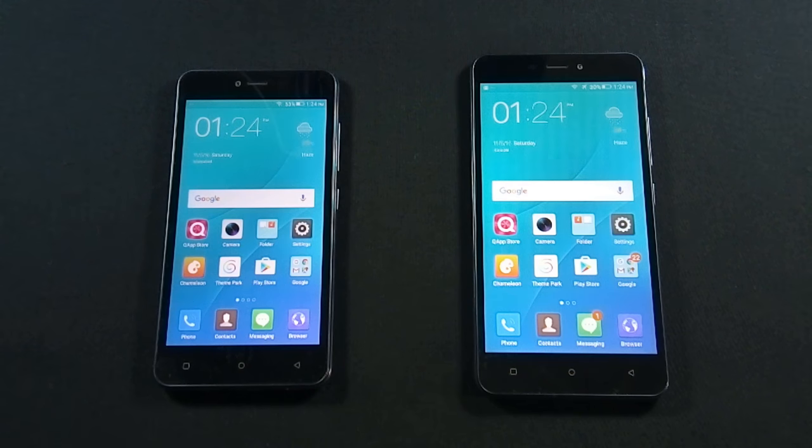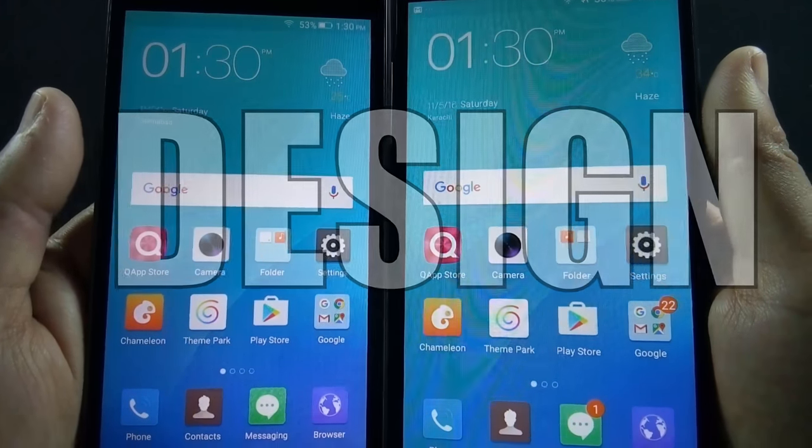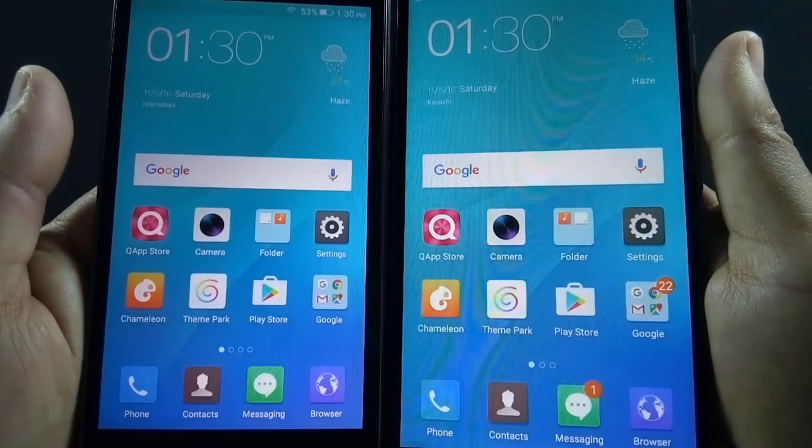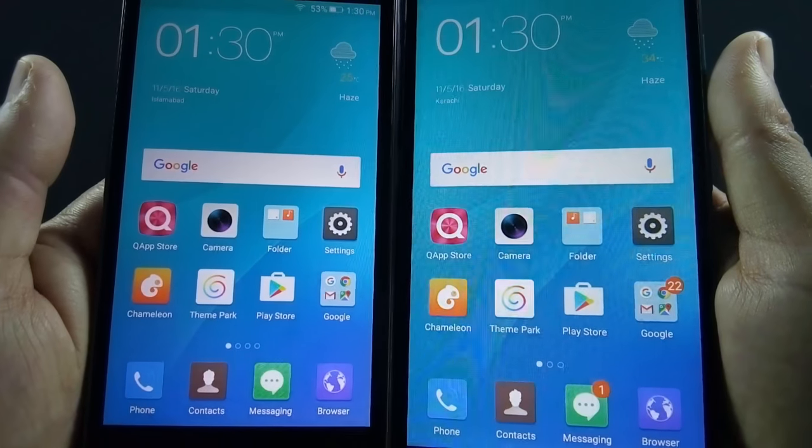So in round 1, we will look into the design of both phones. Both phones are made of plastic and both feel solid and sturdy in hand. Both phones have a similar design language as well. Let me show you all the sides of both phones.